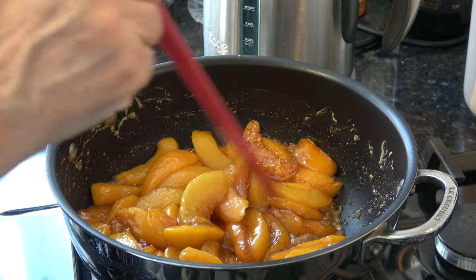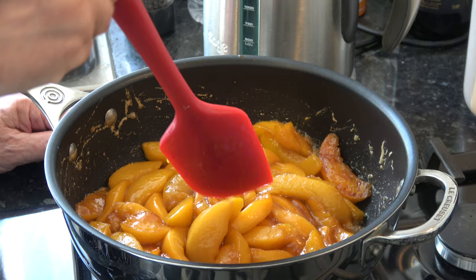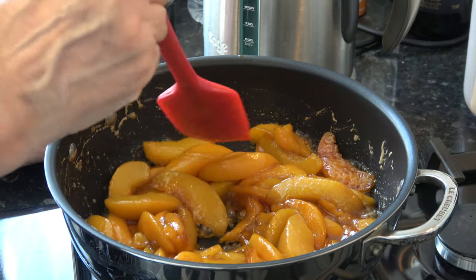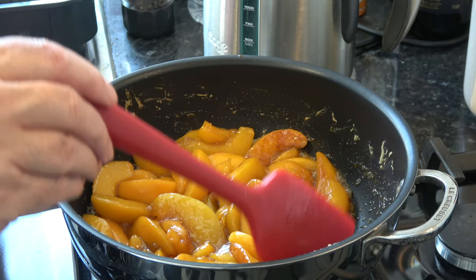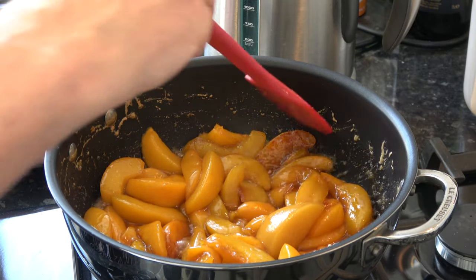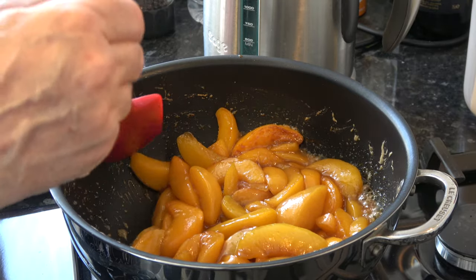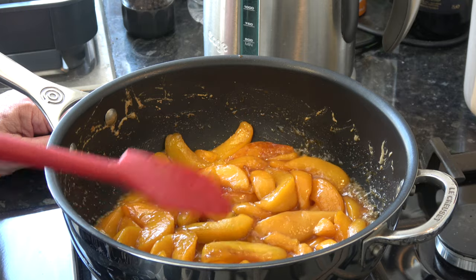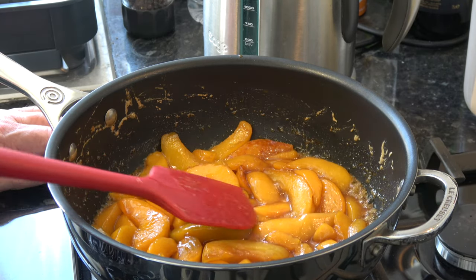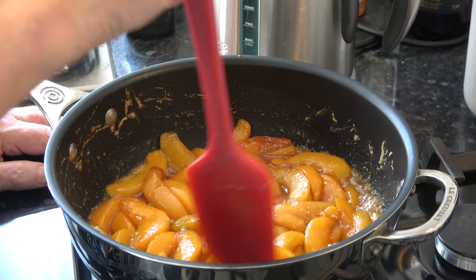The peaches have almost cooked down and the liquid has caramelised quite nicely — some of the peaches have caramelised on the sides as well. How long it takes depends on how much juice is released from the fruit and how high you have your heat. I'm going to transfer them into a bowl and allow them to cool completely while the pastry chills. I'll have my oven preheating to 200 Celsius — 180 Celsius with a fan — 400 Fahrenheit.